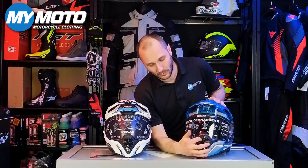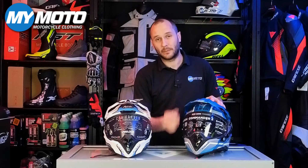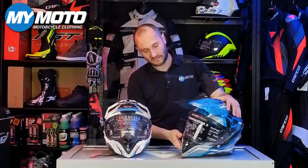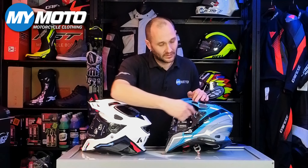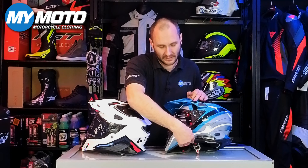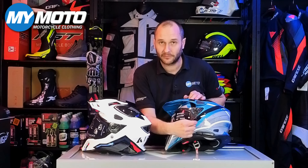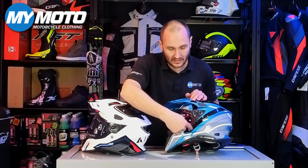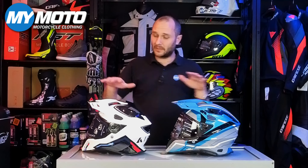On the internal visor: the old one flipped up and down via a lever, which was quite tricky — getting a glove on there and operating it while riding was difficult. On this new visor they've got a cable-operated system with a slider, which is nice and smooth and definitely a better system than the old one.